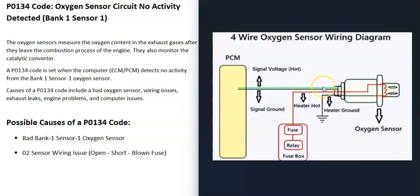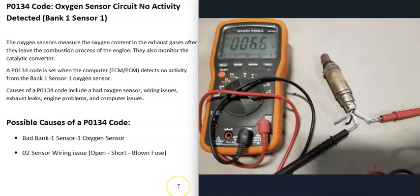For example, if you have a four-wire sensor, which is fairly common, there are two parts to it: a heater element built into it, and the O2 sensor part that reads how much oxygen is in the exhaust. The O2 sensor part can't get accurate readings until it warms up, so a heater element is added to warm it up quickly. The heater element side usually goes to a fuse and relay, so it's a good idea to check those fuses and relays first.